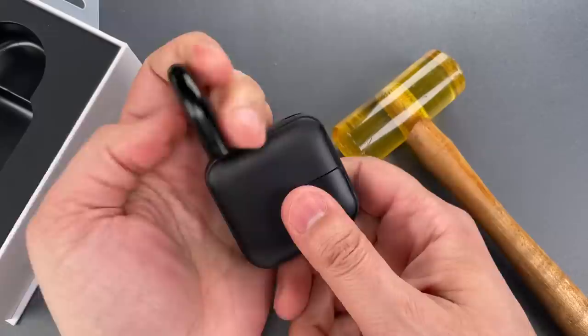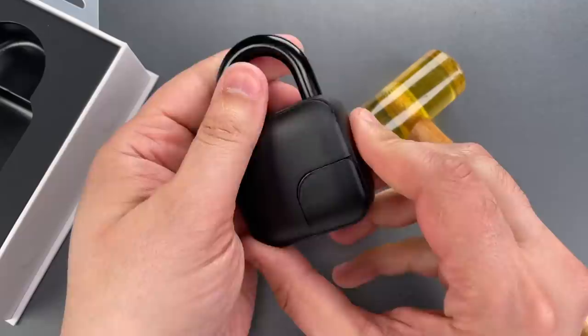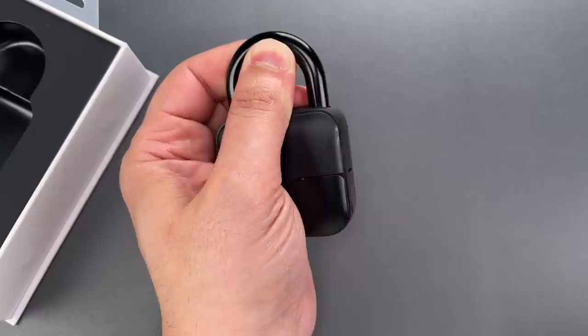Let's make sure this still works — and it does. Let's do it one more time so you can see it was not a fluke. And one more time, it opened very quickly.